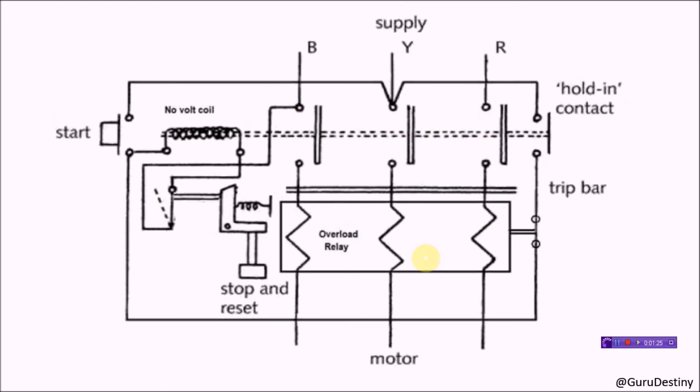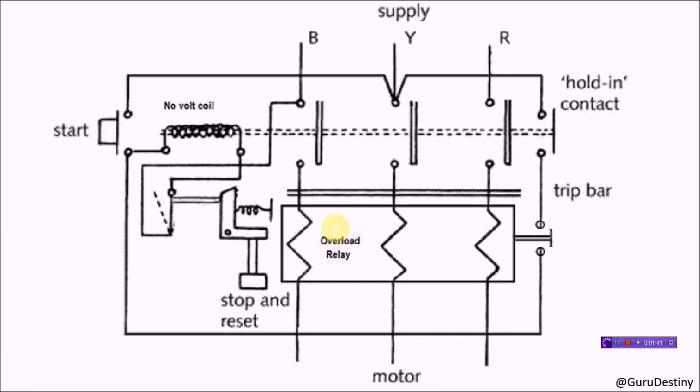Back to the original position again. Apart from this, there is one more important component — the overload relay. This relay prevents damage to the motor due to overload or over-voltage. This mechanism comes into action during abnormal conditions. In an abnormal condition, this relay breaks the circuit and stops the system, saving it from damage. It is advisable to use this kind of starter for small motors only, below 5 horsepower.